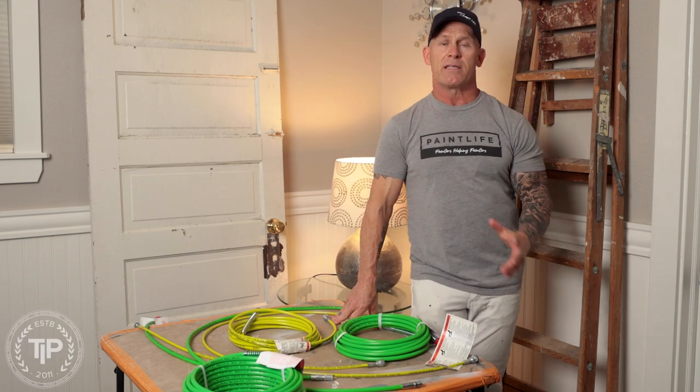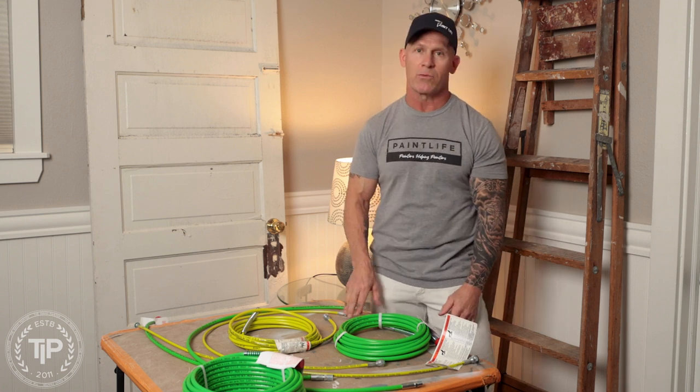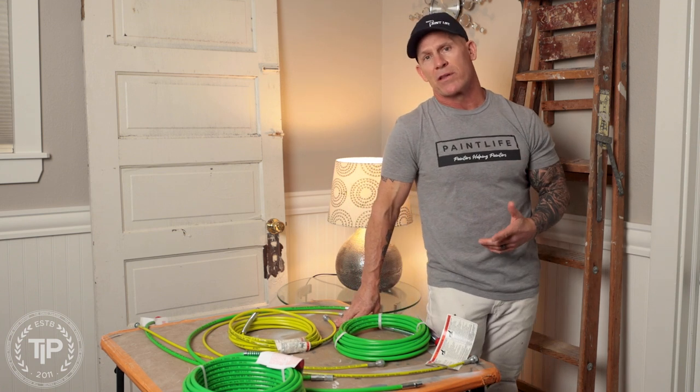This is Chris the Idaho Painter here on PaintLife TV. Today we're going to be talking about hose whips. I get a lot of questions on our store, PaintLife Supply Co., about what hose whip you should get for your sprayer and gun. So we're going to be going over all the different sizes, what the difference is between hose whips, and which one you should possibly get.